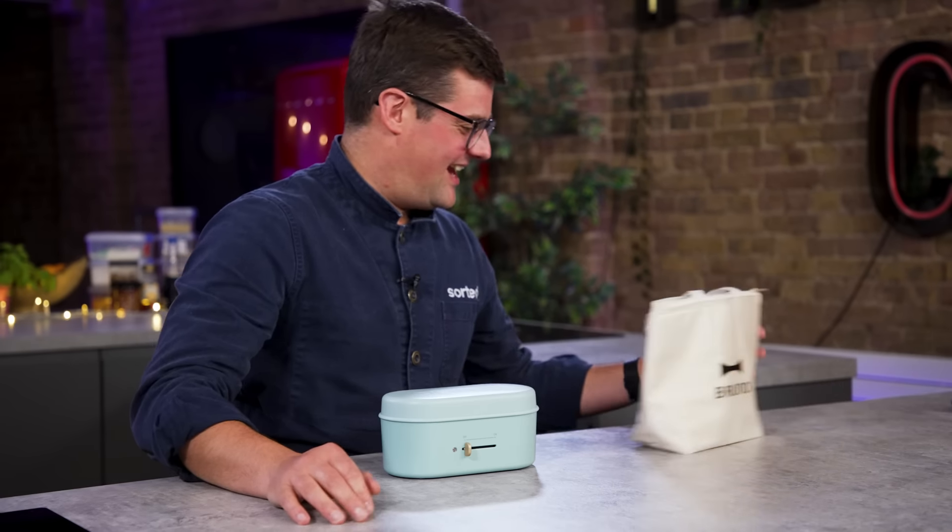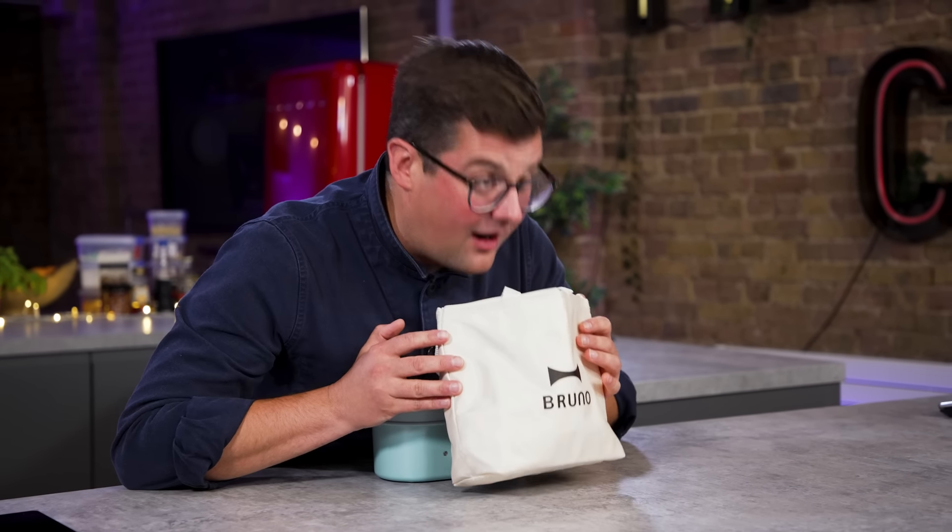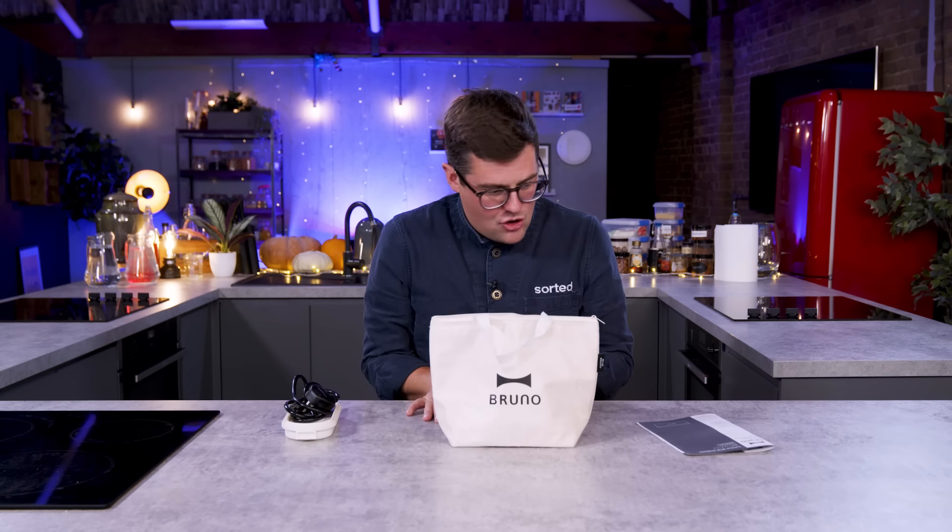Here's a phrase I never thought I'd say: I don't want to excite you further, but it comes complete with tote bag. So in there are your plug and your instructions. You can read through it. So conceptually, do you think this is a good idea? Yes. As somebody who lives alone, cooking for one is tricky. So many recipes, many of our own, are for two people as a minimum. And therefore, it is quite handy to have somewhere to put your leftovers.